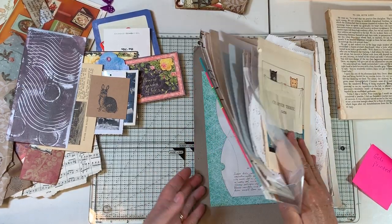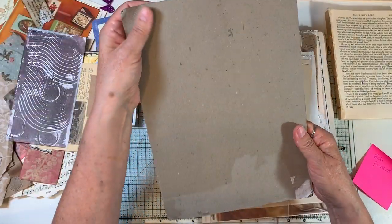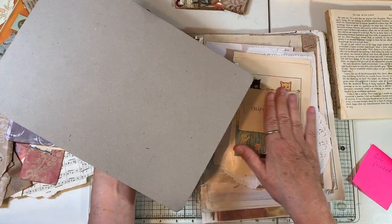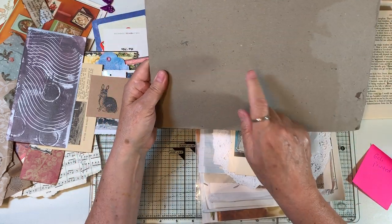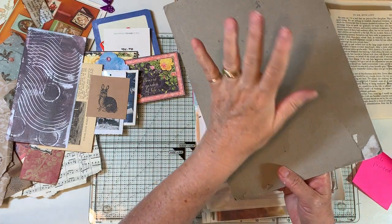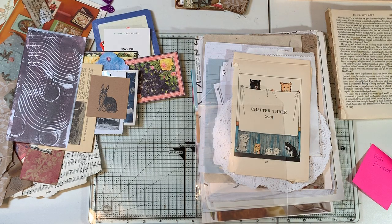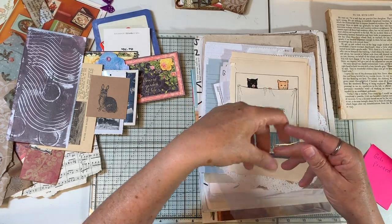One thing I know about is this piece of chipboard — it was in the happy mail just to hold the pages nicely. I'm going to turn this piece of chipboard into a writing board for the Boho journal that we're working on. In my brain, that is our next video. So I'm going to set that up with the Boho stuff.